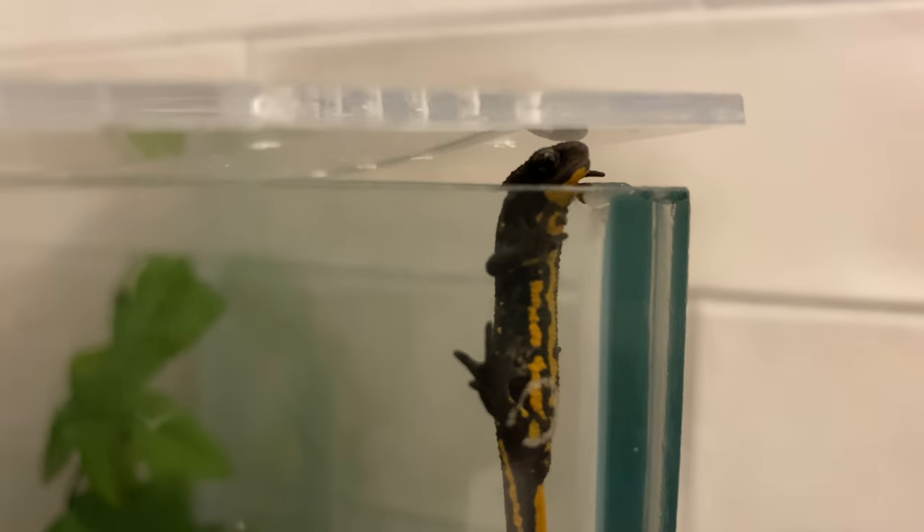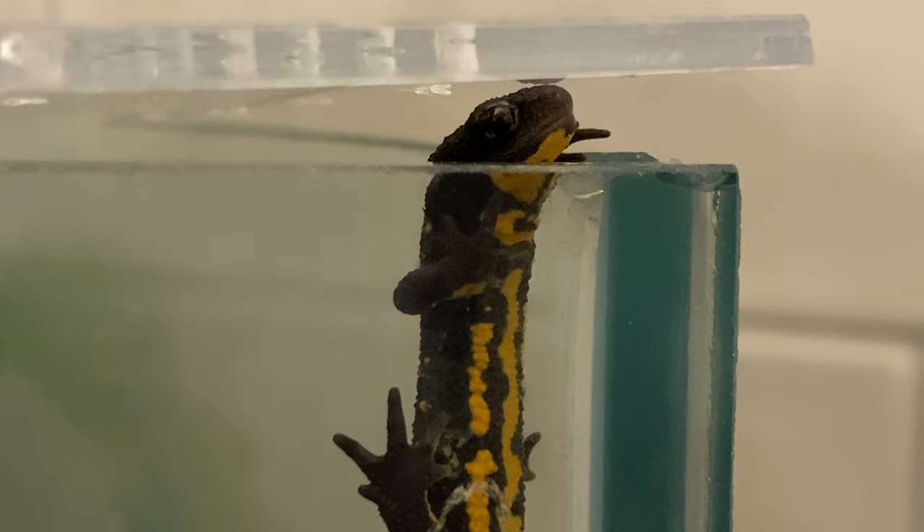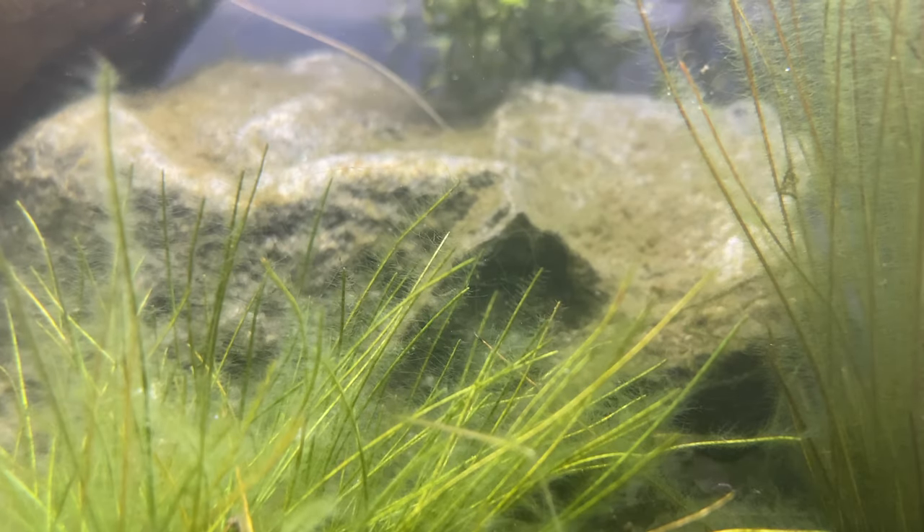Cave weta are incredible animals and we have amazing species here in New Zealand. I'm Max, I have some fantastic beasts, and I love creating content and learning more about these animals every single day. I hope you enjoy it — stay tuned for more.